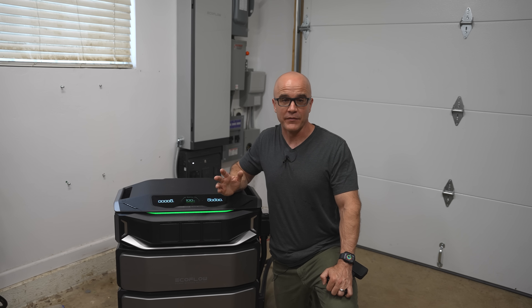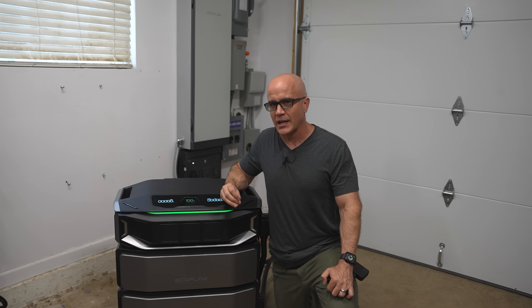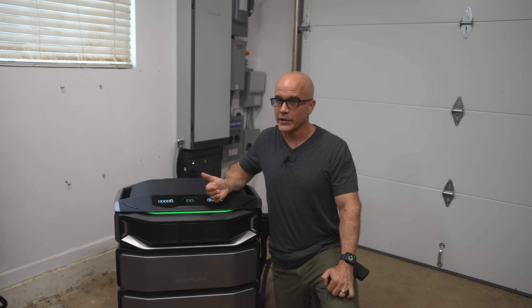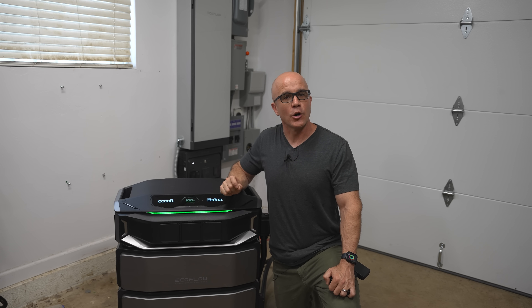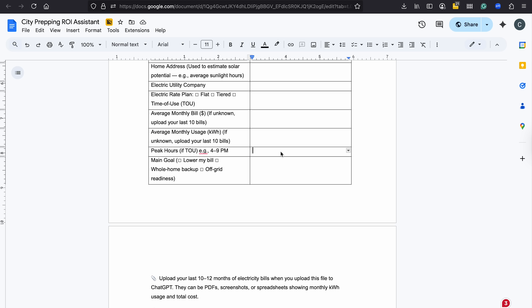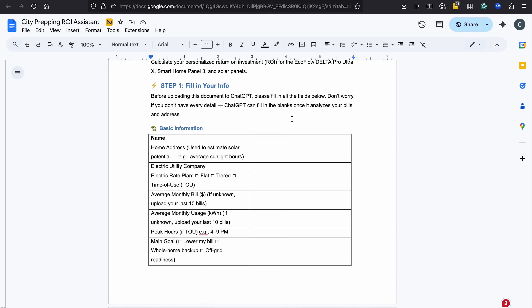Here's something I haven't done in any of my videos before. We discussed how the SHP3 features AI intelligence to help you maximize savings on your electricity bill. In the description and comment section, I've compiled a ChatGPT prompt that you can download, fill out, create a free ChatGPT account if you don't already have one, and upload the prompt with your information. This will help you determine your ROI and payoff period. I'm also including a link to a video explaining how to use the ChatGPT prompt, where we'll go through it together and see what my results were.